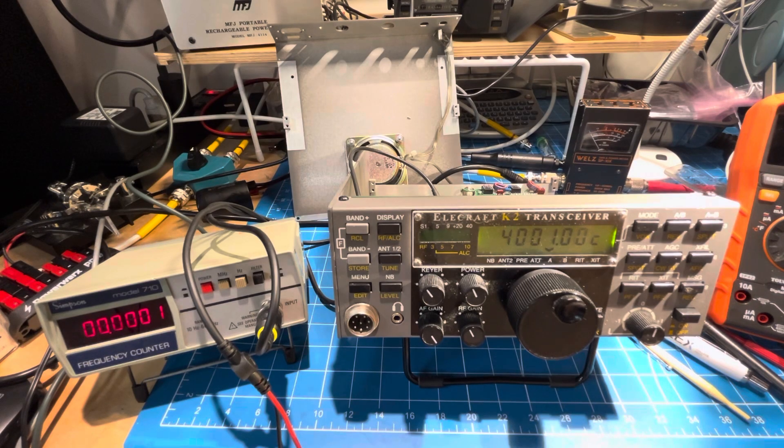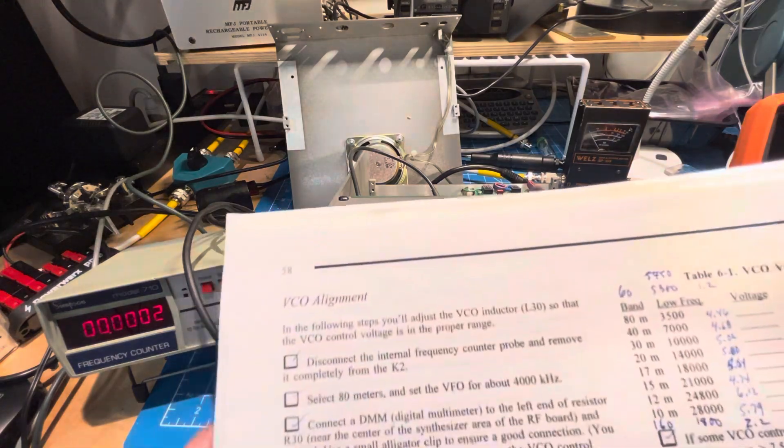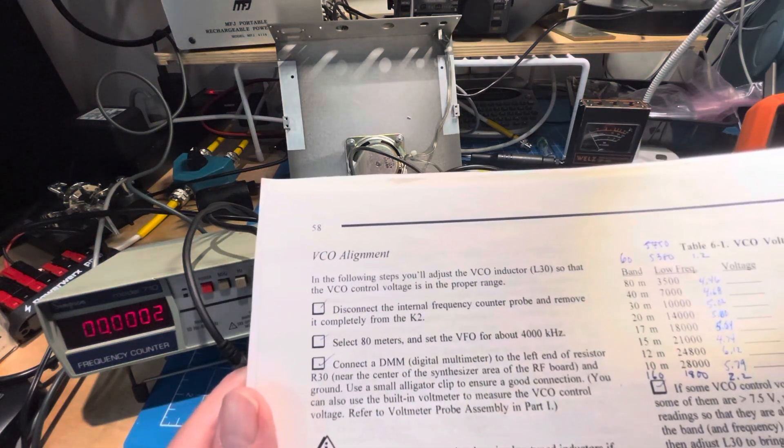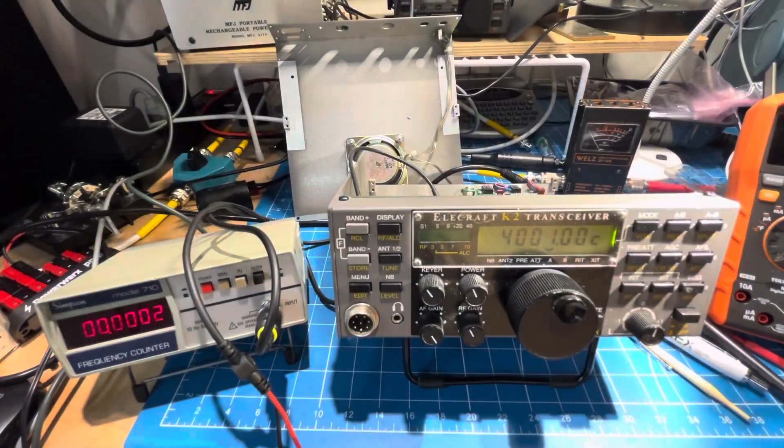I'll see if that takes us to another step. The next one we'll do will be VCO alignment — I'll wait on that because it needs the DMM ready. Thanks for watching, that was a short one. See ya.